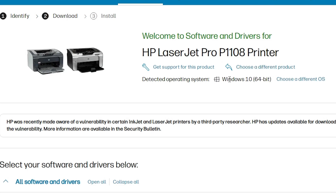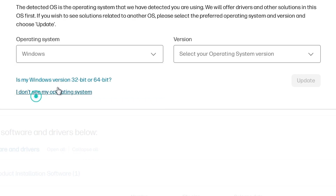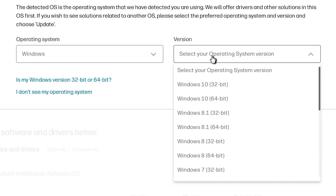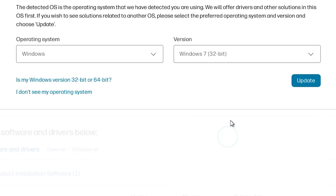My operating system is Windows 7 32-bit, but it detected my operating system as Windows 10 64-bit, so we need to change it. Go to the option to choose a different OS and select Windows from here, then select your operating system. In this case I select Windows 7 32-bit. If your operating system is 64-bit then go to 64-bit. In my case it is Windows 7 32-bit, so I select Windows 7 32-bit and click on Update.